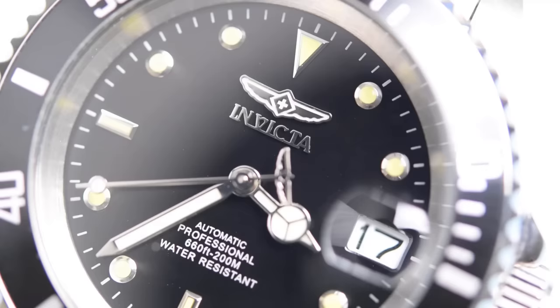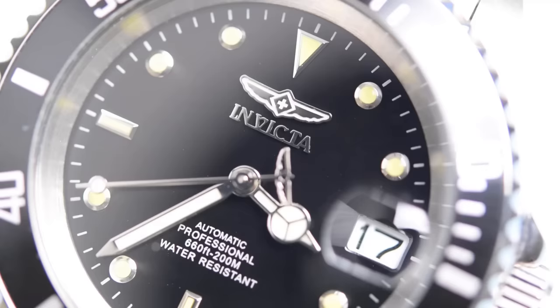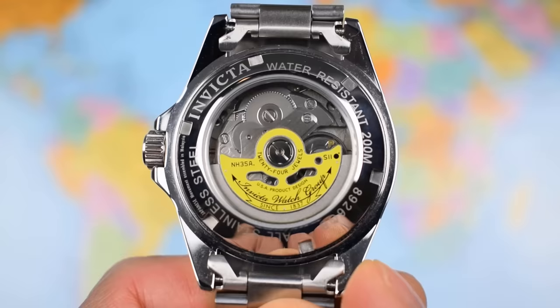The star of the show here is that Seiko NH35 movement. If you can get one of these in anything for less than a hundred dollars, you know you're getting a rock solid movement that will run accurately and reliably for many, many years.